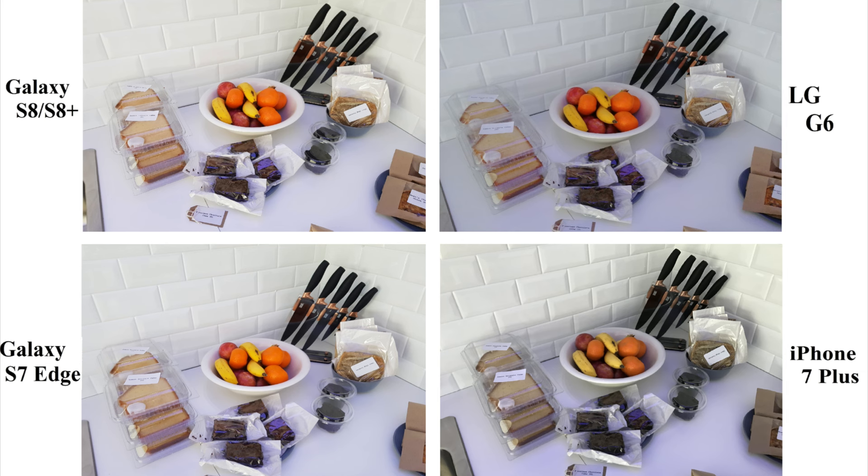Moving on to the next pic, I like the image captured on iPhone compared to the other three. The image looks beautiful with perfect shadows on iPhone. Just look at those lines separating the tiles — it looks amazing on iPhone.